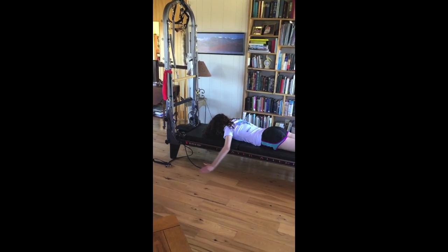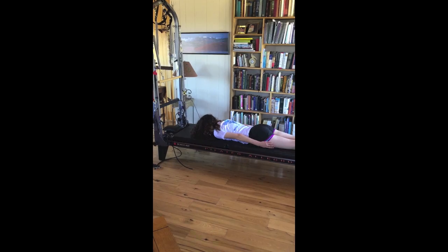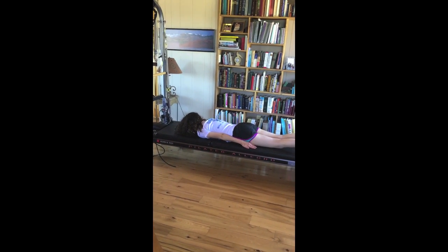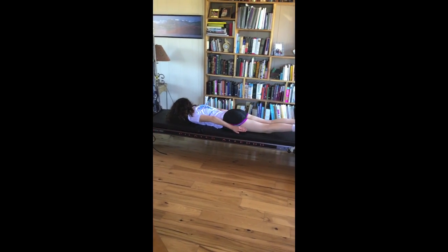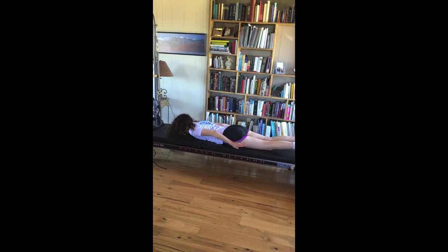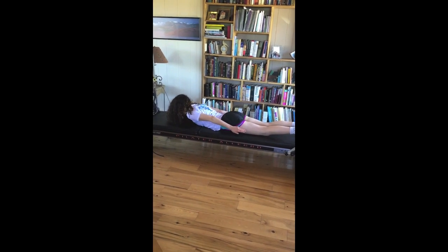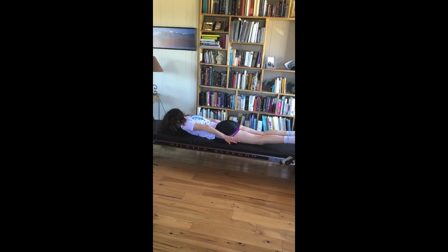Put your hands back at your sides — palms down, glue your pinkies to your sides, palms face down. Your hands are off the mat. Now lift and take your hands with you. As you lift, your arms glide down your legs. Do four more, and three, and two, and last one.